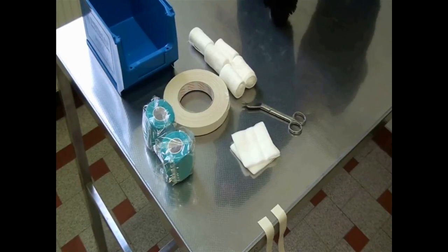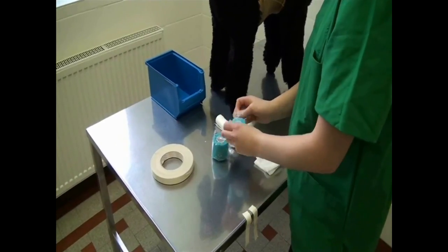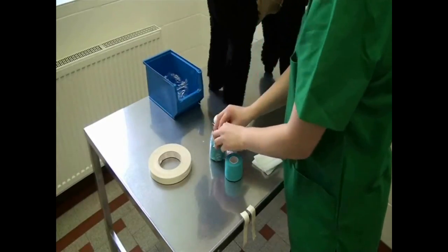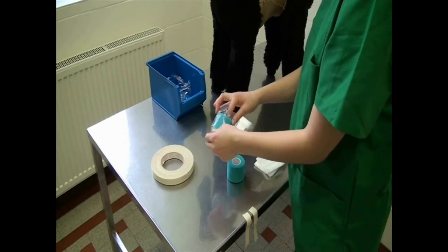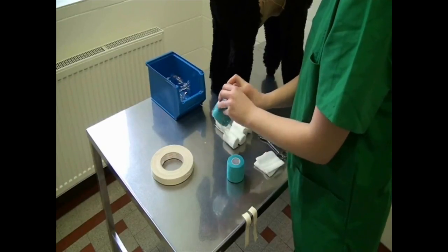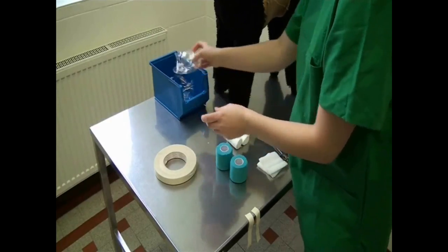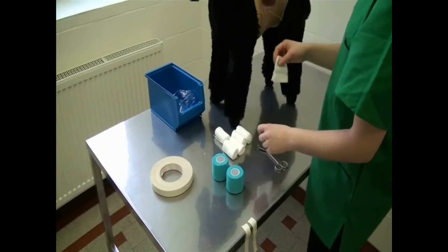Have all the materials ready in advance and open the packaging. In practice, the bandage is applied whilst the animal is restrained by an assistant. The animal should be standing.